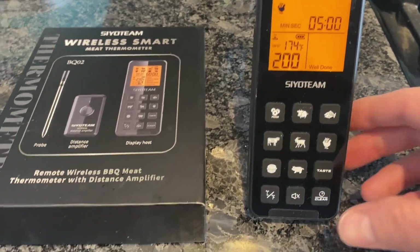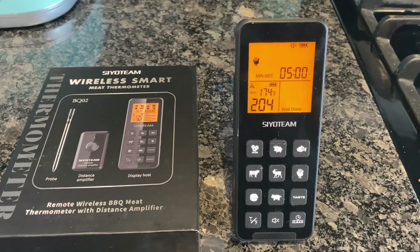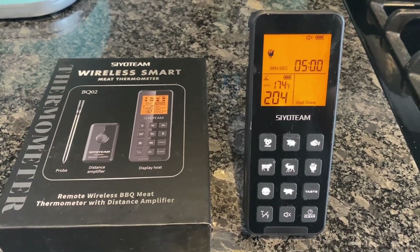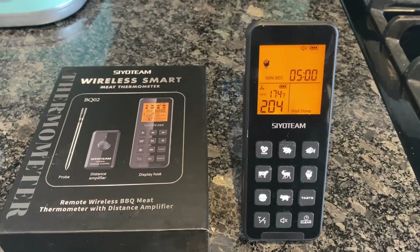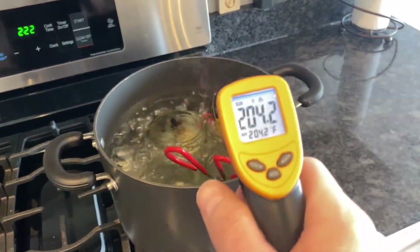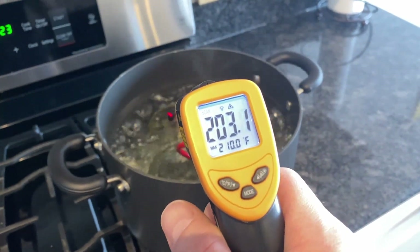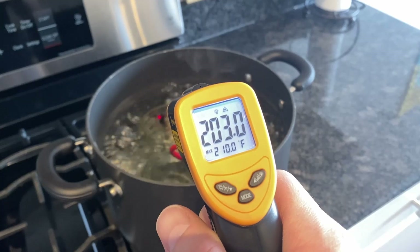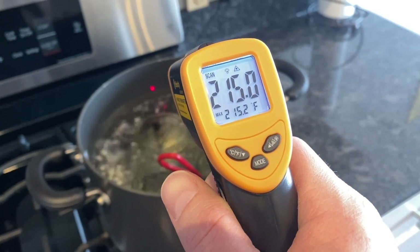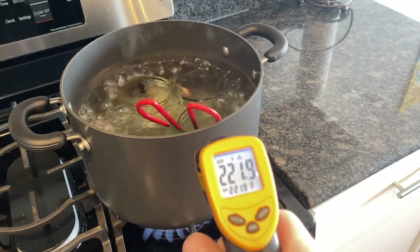The temperature probe inside the boiling water is reading 200 degrees Fahrenheit. We all know that water boils at 212 degrees, so it's not giving an accurate reading in this environment. I also have a laser thermometer that's giving a similar reading of around 200 degrees, but when I probe the side of the pot it shows around 214 degrees, which seems a lot more accurate.